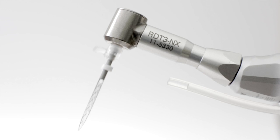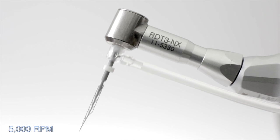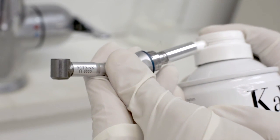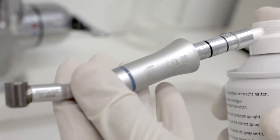The irrigation tube should always be connected to the file and pulled taut. Doing so reduces the rotation speed of the file, minimizing the risk for file separation. Sodium hypochlorite is a potent corrosive. To prevent cumulative corrosion damage, wipe and lubricate the head after each treatment.